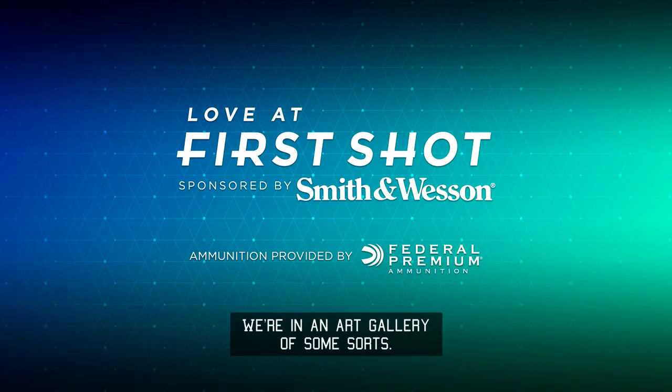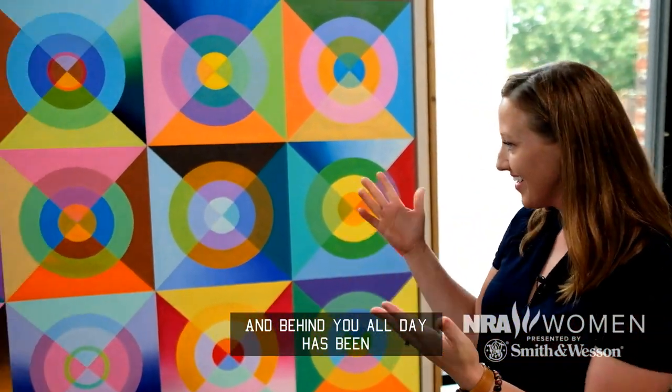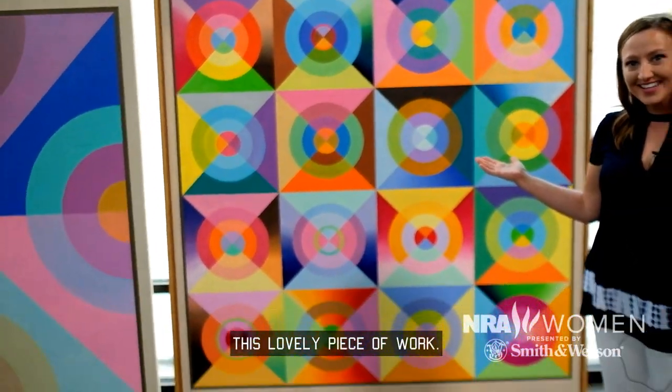Hi Julie. We're here on set — we're in an art gallery of some sorts. And behind you all day has been this lovely piece of work.